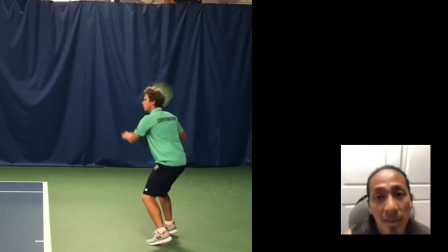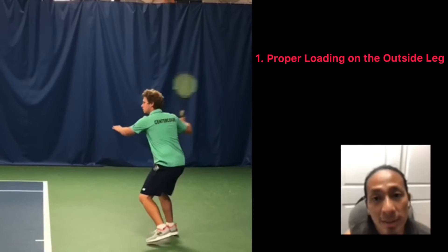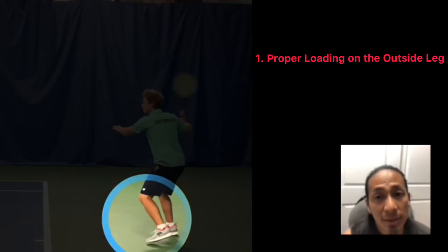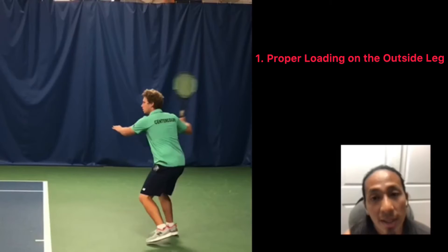Number one, he's loading properly off his outside leg. As a right-handed player, his right leg — and vice versa, left leg for lefties. You'll see his left foot is almost completely off the ground. And this way he can really use that kinetic chain, use the ground to get the proper power for his forehand.